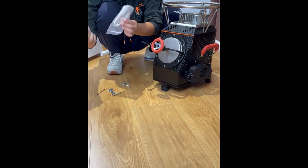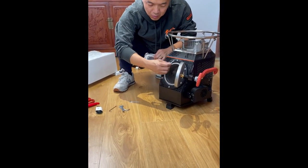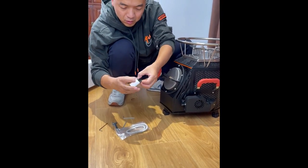There is also a spare sealed fireproof rope included. If there is smoke from the back, you can replace it. Next, let's look at the blower. The blower can use two kinds of power supply.